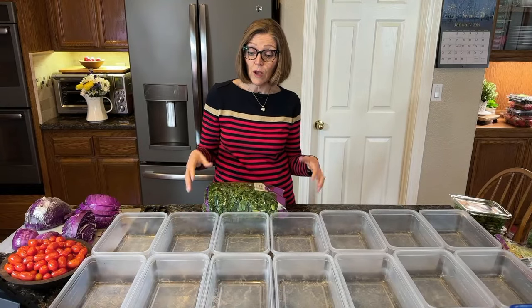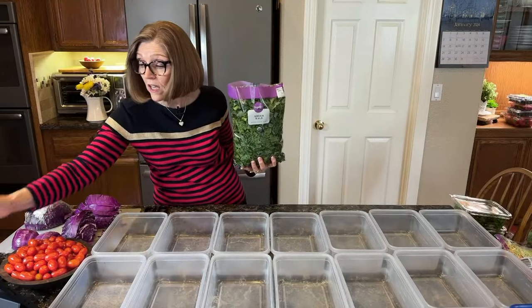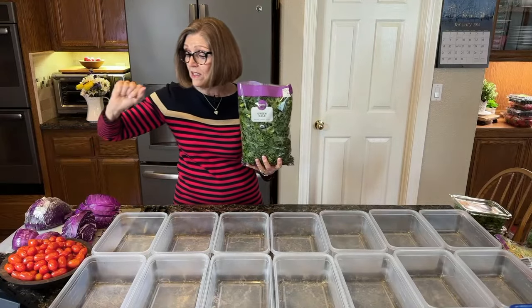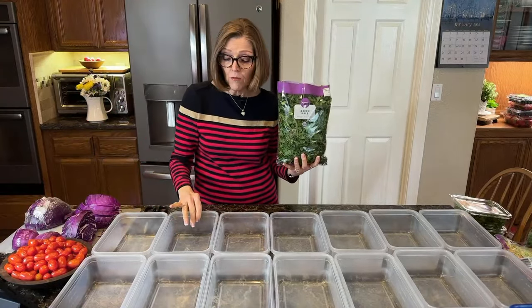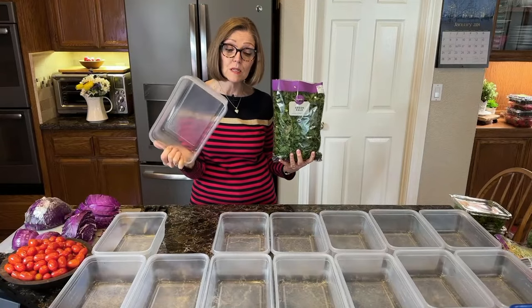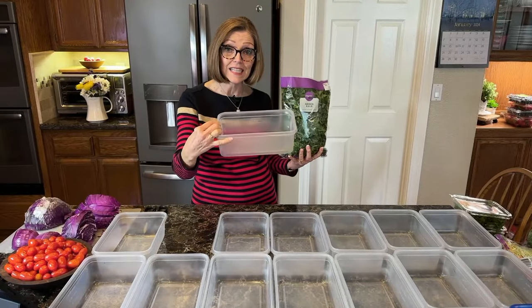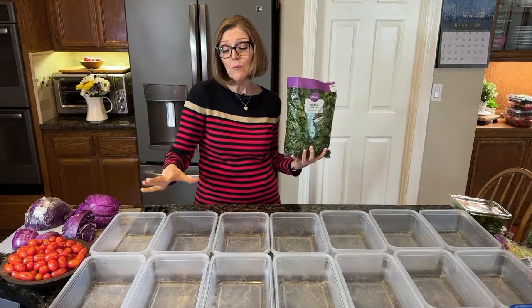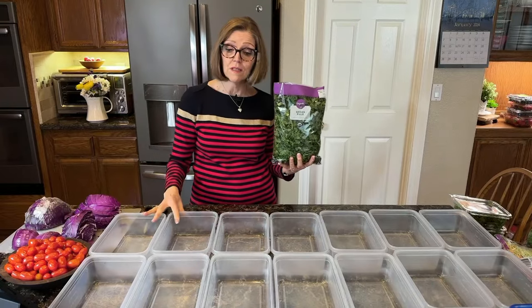We're going to start off with the organic kale. If you have questions, you can leave them in the chat — preface them with three question marks. People are already curious about the containers. These are nine-cup Ziploc containers. I've had these for a few years; they don't make this exact container anymore — they make one that's a little bit shorter but deeper. The size of container depends on how big you make your salads. You don't need to make them the same size that I do.